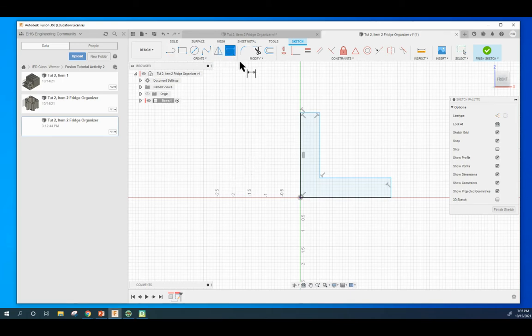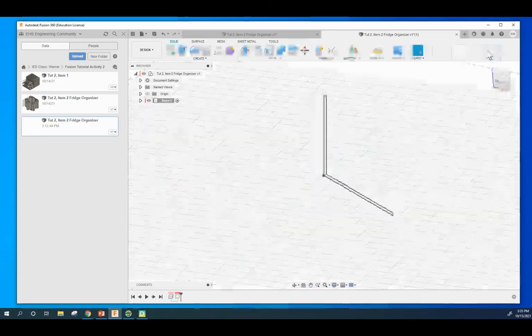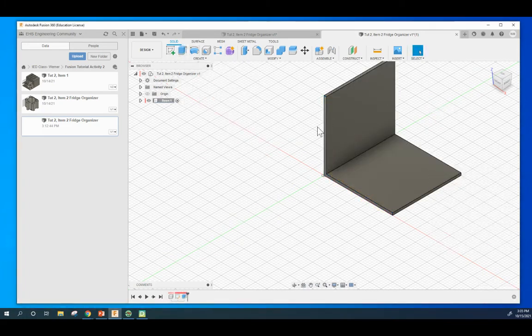To dimension, grab the dimension tool. Click on the largest faces first - three, enter. This one down here will be three, enter. This one right here will be 0.1, enter. And the same for this one, 0.1, enter. Finish the sketch and hit Extrude. We are going to extrude it to three. So it's a three by three by three base.